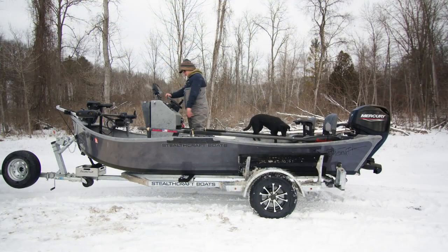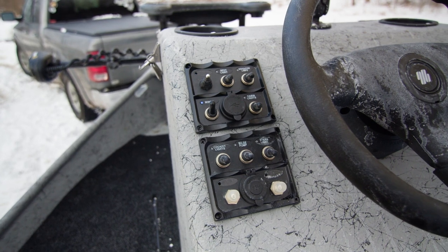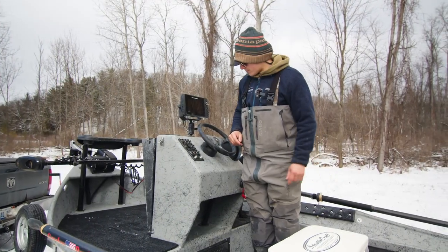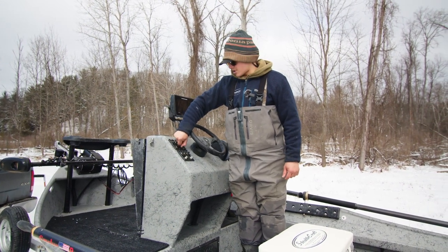We have a whole bunch of switches on the patch panel — our powered anchor system, headlights, navigation, and all the interior LED package that we have on this thing as well. Bilge pump, and of course you have to have some USB ports to charge your cell phone.